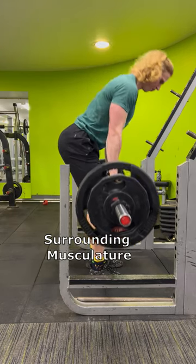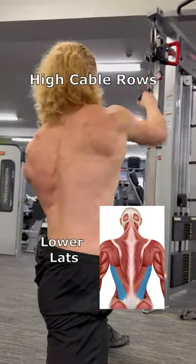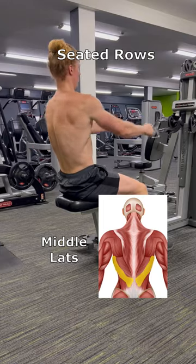Second, you need to build the surrounding musculature for it to pop. Exercises like RDLs for the erectors, high cable rows for the lower lats, and seated rows for the middle lats will get the job done. Merry Christmas!